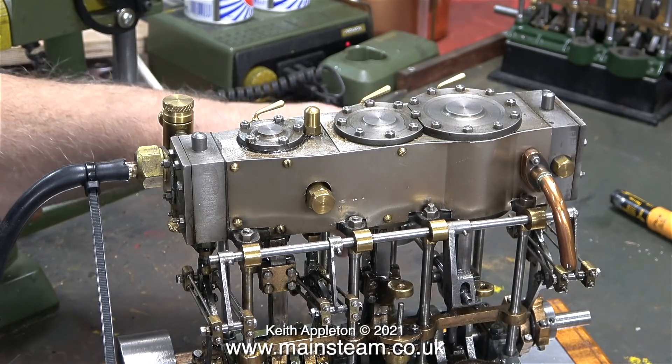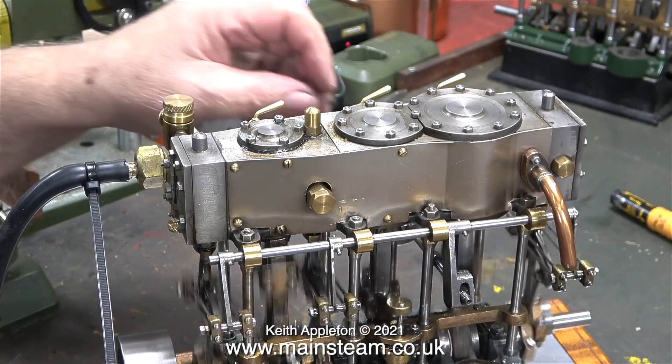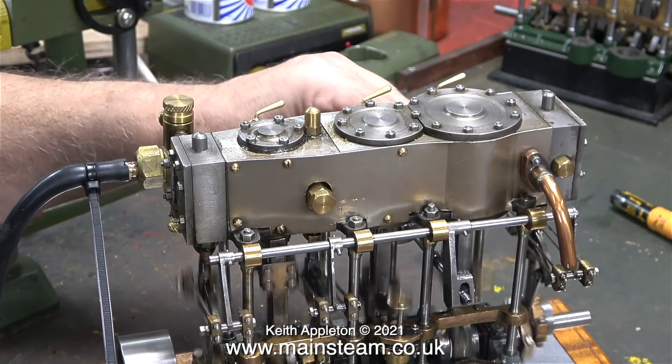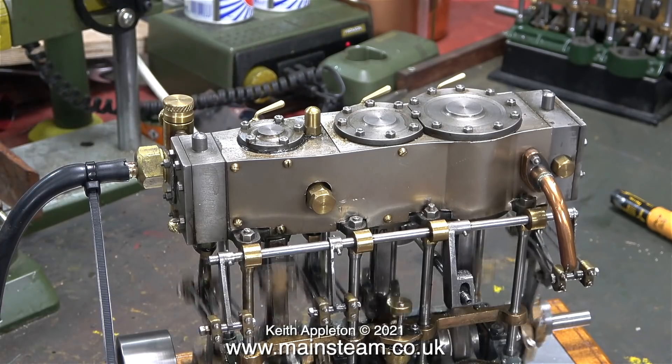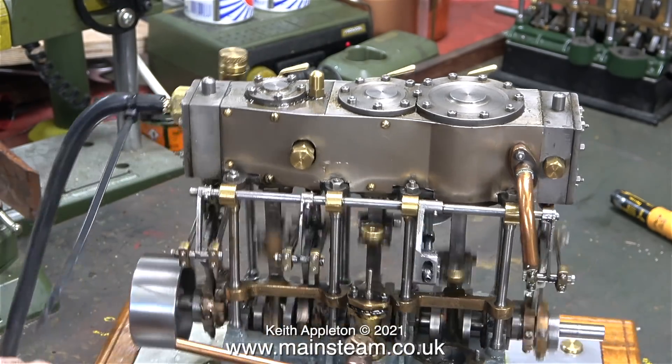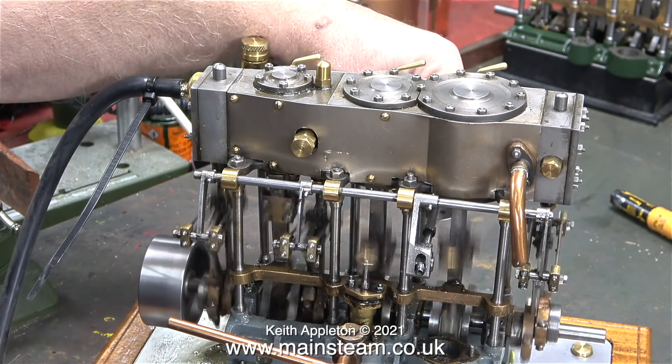When I turn the reversing wheel in the opposite direction the engine still does run forward, so that's something. When I fitted the taper pins to hold the drop arms in place I was a bit concerned that the engine wouldn't run at all, but thankfully everything is in more or less the right place except for the valves inside the steam chests.